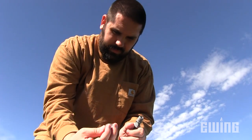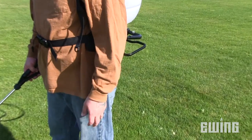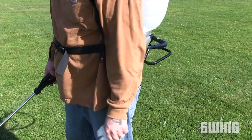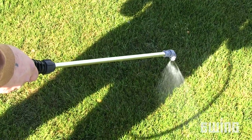Since we'll be calibrating for large area broadcast applications, we'll be using a high-volume fan nozzle. Pump the tank to the manufacturer's recommended operating pressure and check that the sprayer is in good working condition, free of worn components, leaks, or obstructions to the flow.